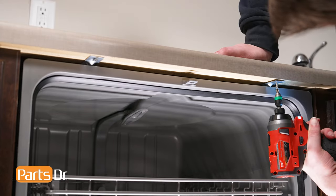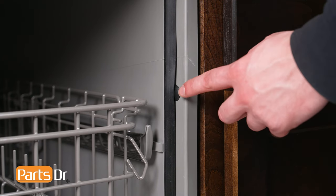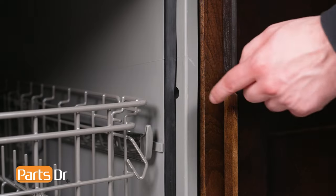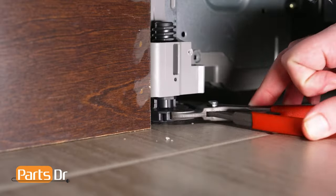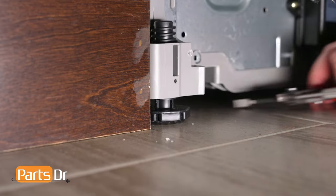Open the dishwasher's door and remove the screws securing the dishwasher to the countertop. If your dishwasher is side-mounted, remove the screws from the cabinet, which may be located behind the cabinet seal or behind the plastic cap on the side of the dishwasher. You may need to lower the dishwasher's front leveling legs if it is too tight against the countertop.